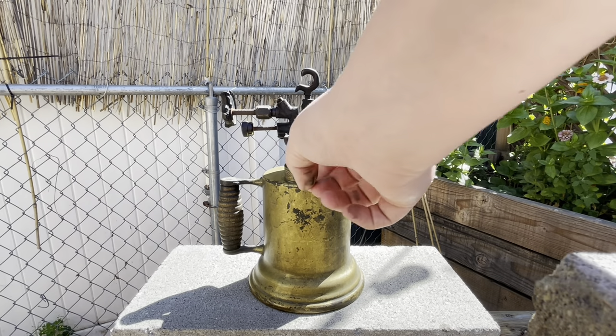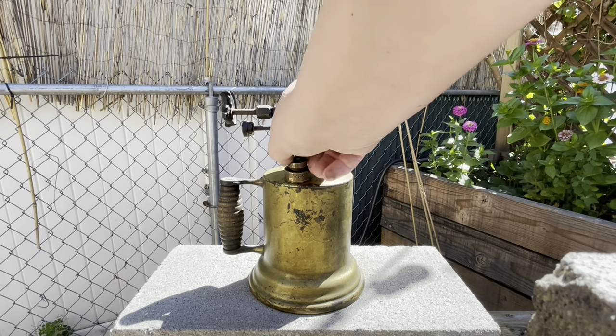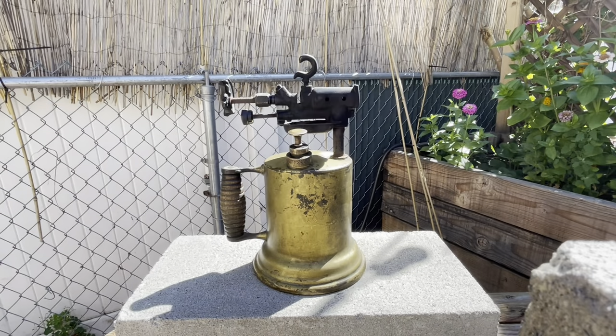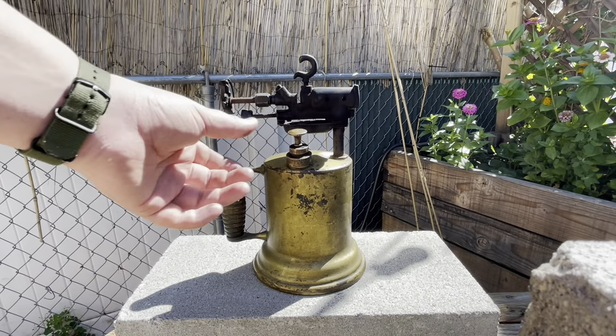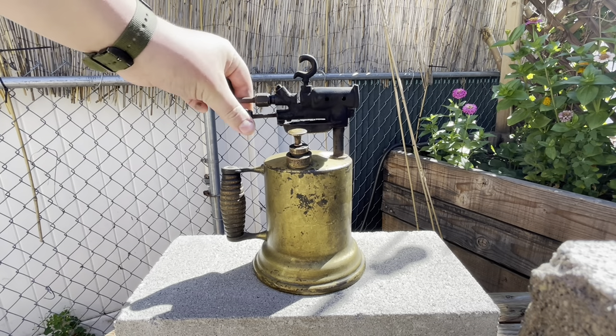Mine is pretty cool — it has the pump part of the fuel cap. Yours may be different though. And then you're going to pump it up. Once you have it all pumped up, you can fill your trough with some fuel to preheat it.